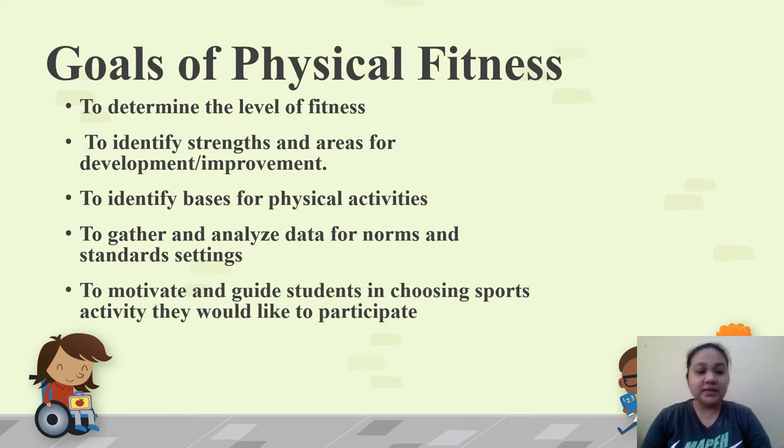And lastly, to motivate and guide students in choosing a sports activity they would like to participate in. Part of the PFT, specifically the skill-related components, is to guide you in choosing the sports activity that best suits you. For example, if you do well in agility tests, most likely you will perform well in sports requiring you to move quickly and easily, like basketball, soccer, and volleyball.